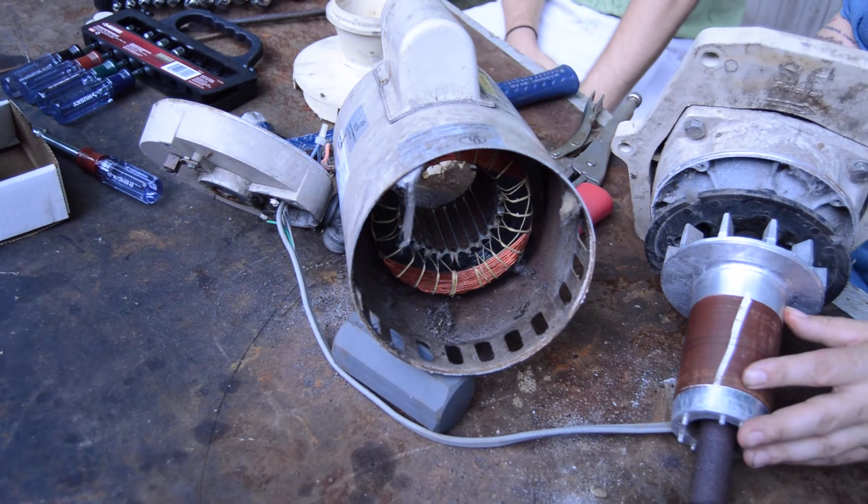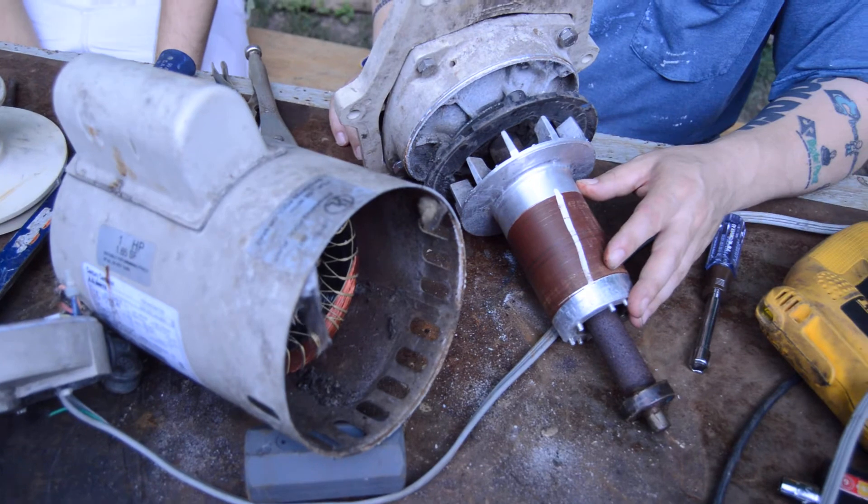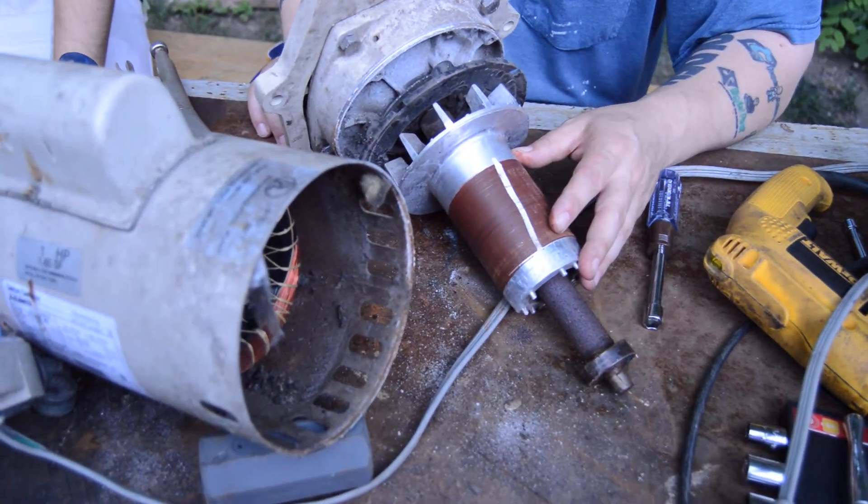There are no brushes in this style of motor. So if you are an older gentleman or a woman and you're used to working with DC motors with brushes, there are no brushes in AC motors.